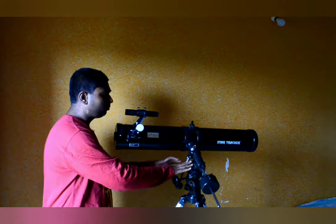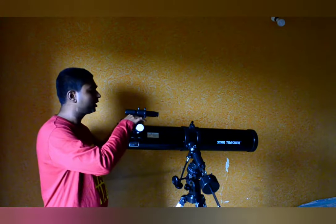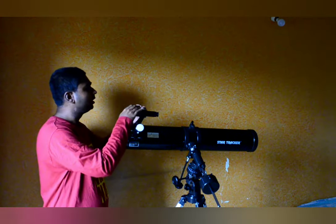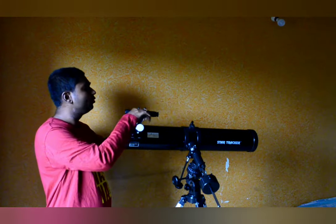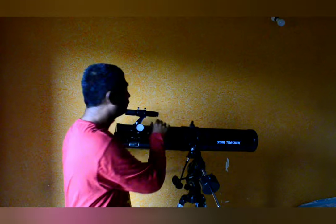After the mount head, let's see the finder scope. This finder scope is not fixed — you can remove it with the help of a screw provided at the top of the tube. There is also a screw to adjust the viewing angle of the finder scope so you can point the object exactly at the center. This finder scope is not battery-operated; it is a normal finder scope but it has a crosshair inside its lens so you can center the object when aligning your telescope.